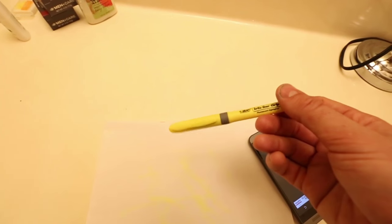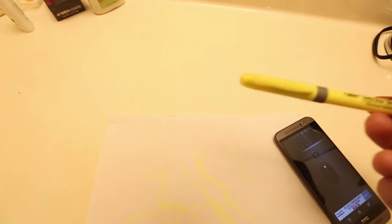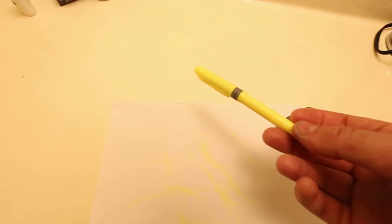This kind of effect is awesome. I think it's pretty cool — try it yourself and let me know what you think!